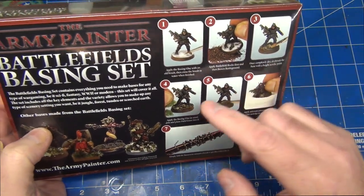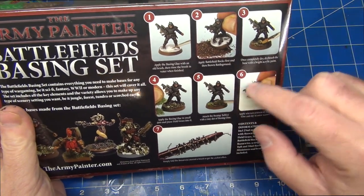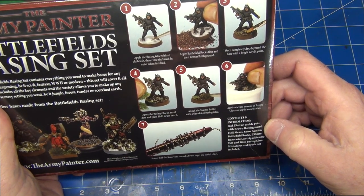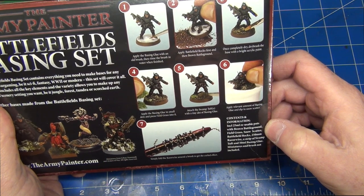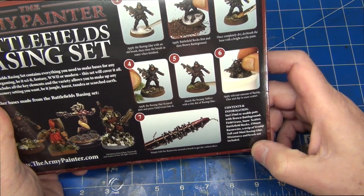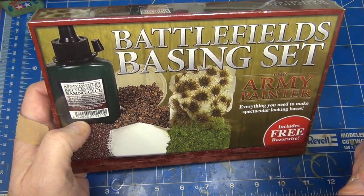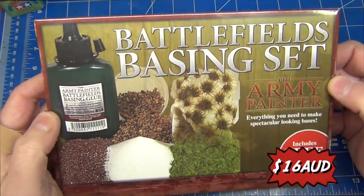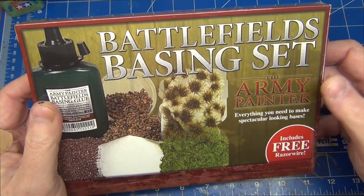There are also some useful basic step-by-step photographs and instructions about how to actually make up the bases, which is nice. The box also mentions 25ml reusable pots with battlefield brown, battleground field grass, snow scatter, rocks, and so on — very interesting. I can't remember the exact price but I'll put that up on the video. I bought this online from Mighty Ape, an online retailer here in Australia and New Zealand. Army Painter is a popular brand amongst miniature modelers so you should be able to find it without too much trouble online.